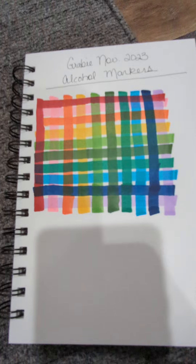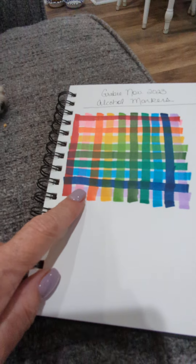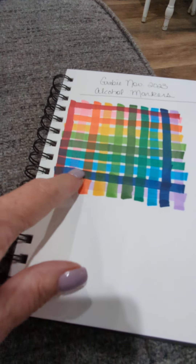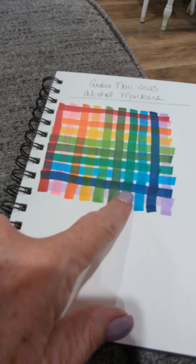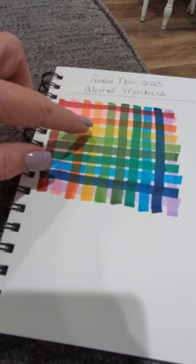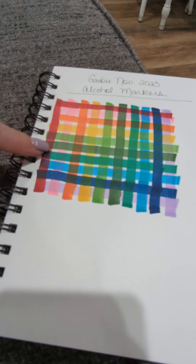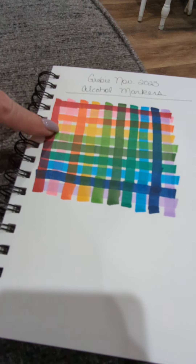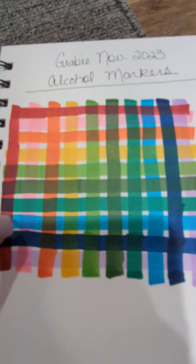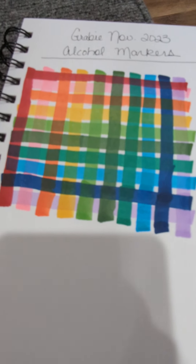What I did — I don't know if there's a proper name for this — but I cross-swatched them. As you can see, some of the colors are very strong, like this blue. This blue just pretty much overpowers all the other colors. But up here you get a pretty yellow-green when you cross the yellow with the lime green. You get a pretty orange when you cross the yellow with the pink. The red is very strong, the blue is very strong. The colors in between look great.